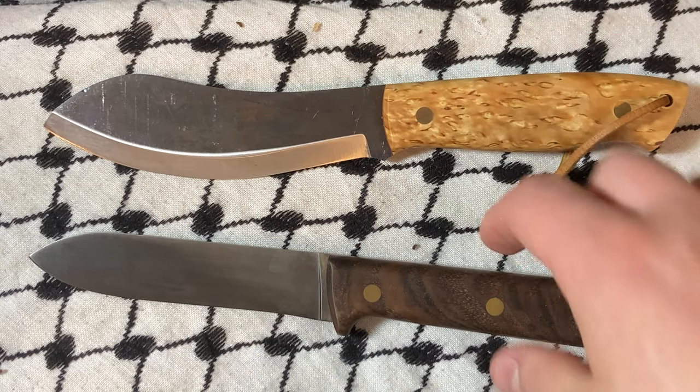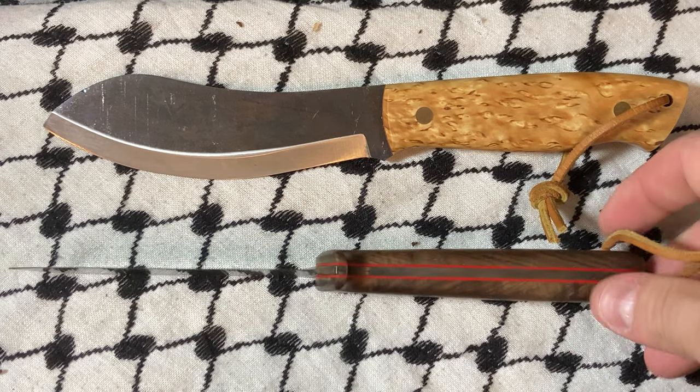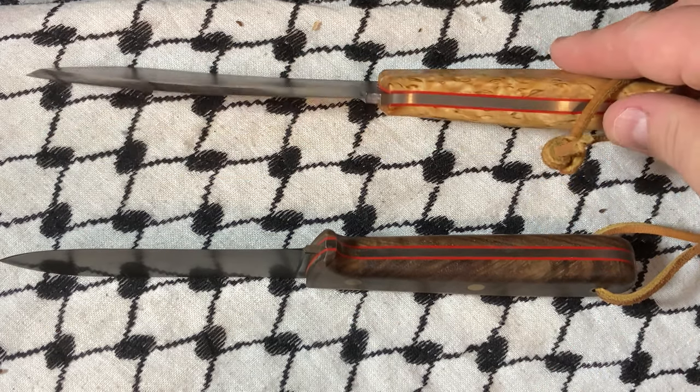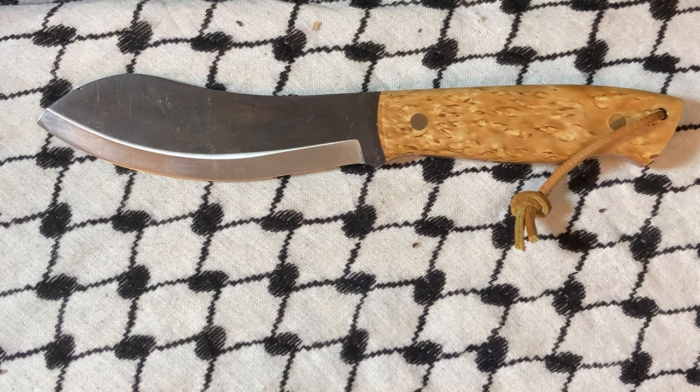You can see they have a similar design — for instance, the liners. I'm going to review the Brisa Kepart soon. They're super great knives. I like Brisa a lot.